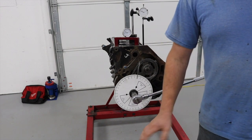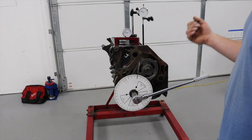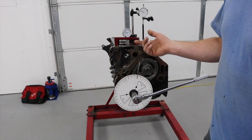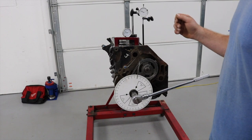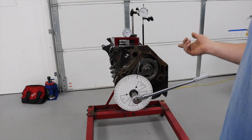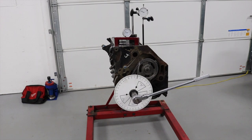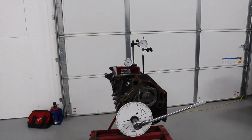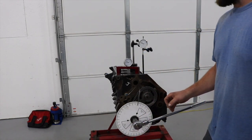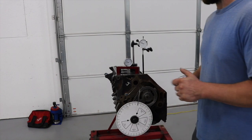That was a real basic rundown. I'm going to skip around and not show everything, like putting the rods and pistons in - it's pretty self-explanatory. Rod side clearance is not that important; all that really matters is that there is some rod side clearance. As long as you have some, it's better than nothing.